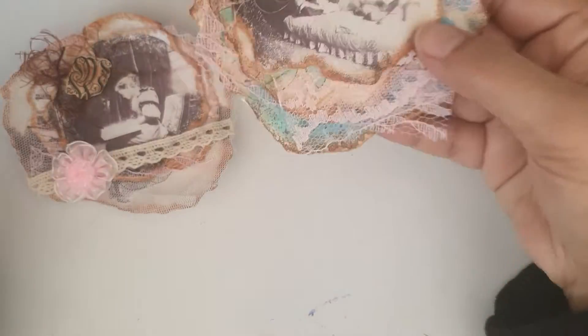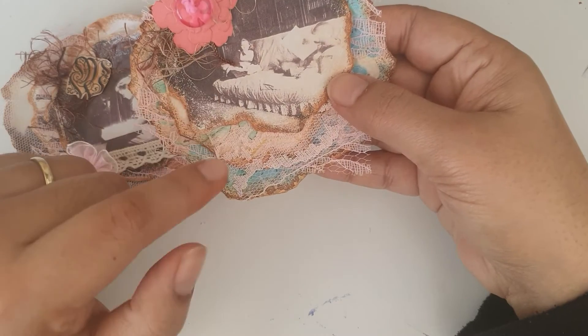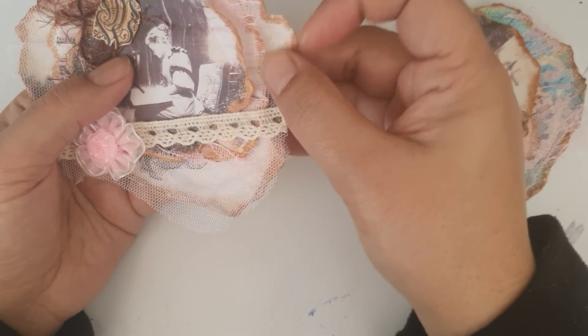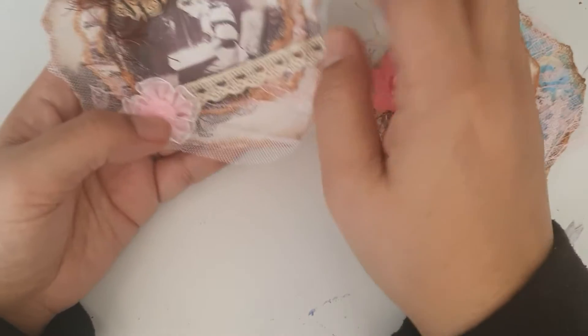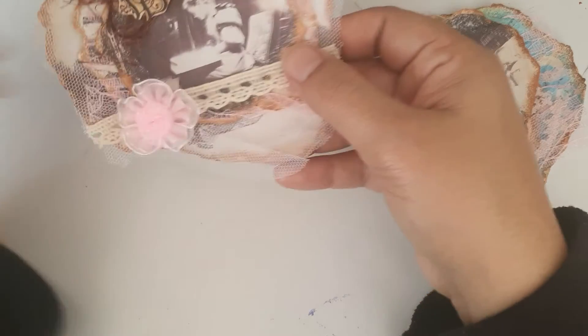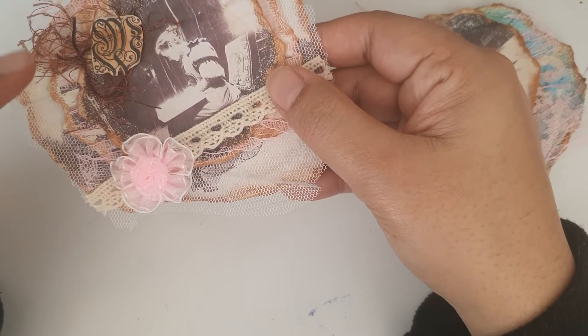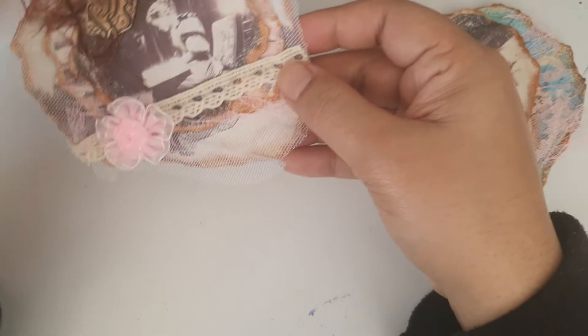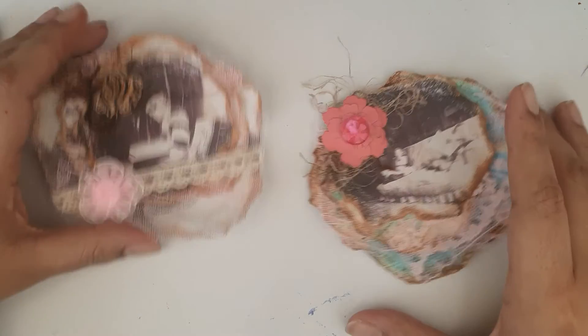I've also distressed the edges with my Tim Holtz tea dye. For this one, I've used three of the Legacy Bloom papers — I've torn them out and distressed them. I've got some tole lace flower here, and this is from her stamped images digital set.